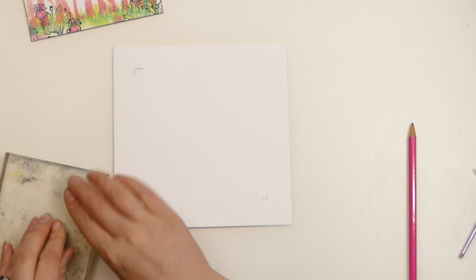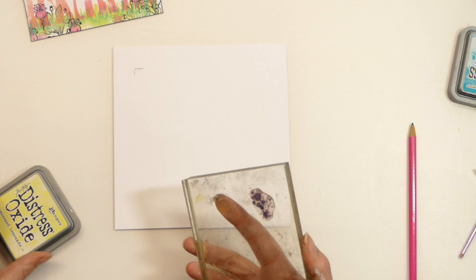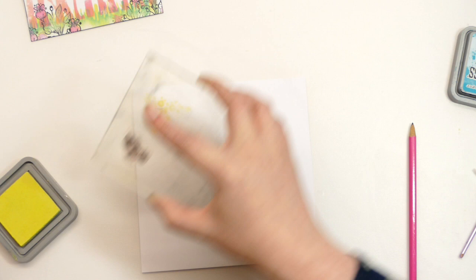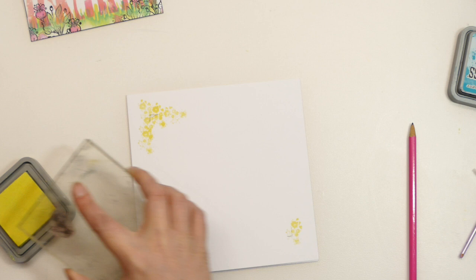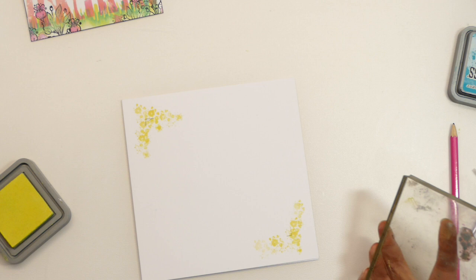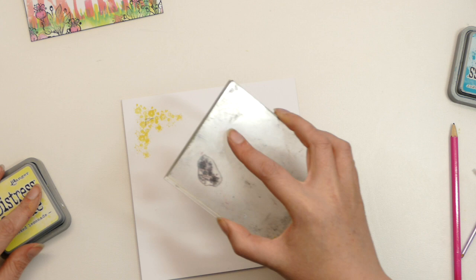Look at my filthy acrylic block! The first couple of videos I did, everything was absolutely pristine — I cleaned all my blocks, even got the acetone out. That's all gone by the wayside now. I'm going to stamp some of the yellow first — both sides and both corners are going to get the yellow, doing it randomly. I kept stamping there without constantly re-inking, and that gives you a first, second, and third generation print, creating a more tonal effect with different shades — more realistic.